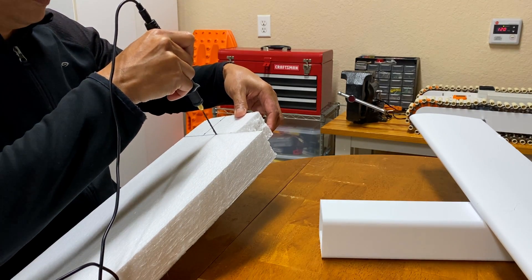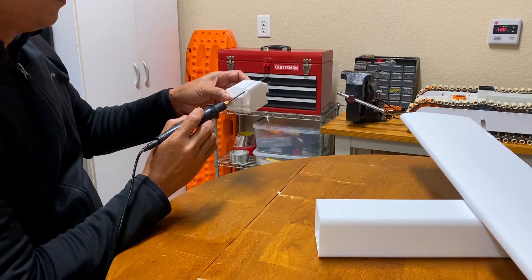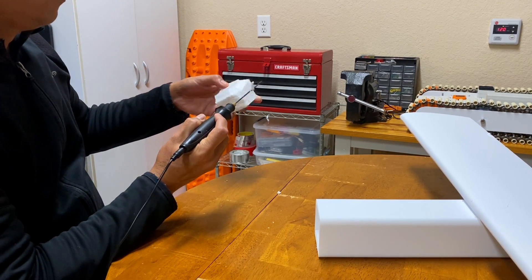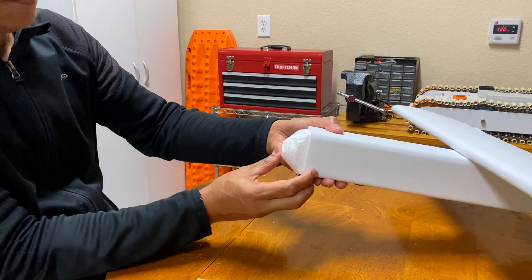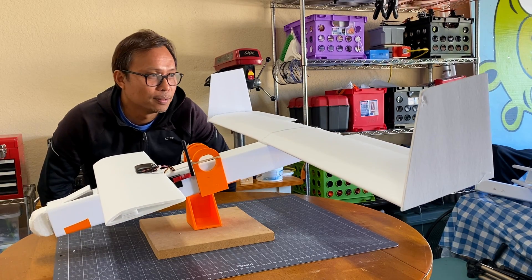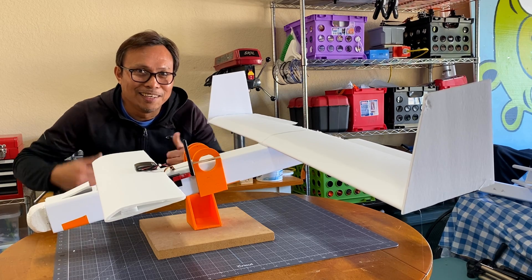I then cut out a styrofoam nose with a styrofoam cutter. I then made sure, with all the parts in, that the center of gravity is still the same. I added weight in front to achieve a nose-heavy balance. Let's go fly!